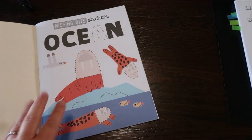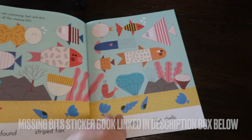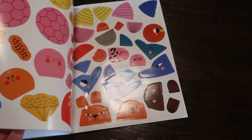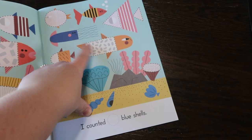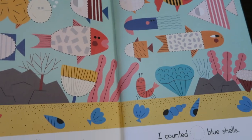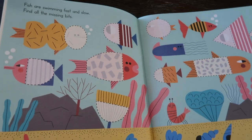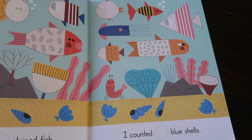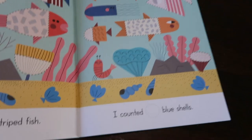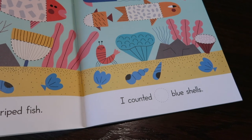This looks like it'll be a fun book because it has a story and then at the end there are stickers and you put the stickers on the parts that are missing — the missing part of the animal. So it says fish are swimming fast and slow, find all the missing bits. We go to the back, find all the stickers, and then it says I found how many straight fish and I counted how many blue shells.